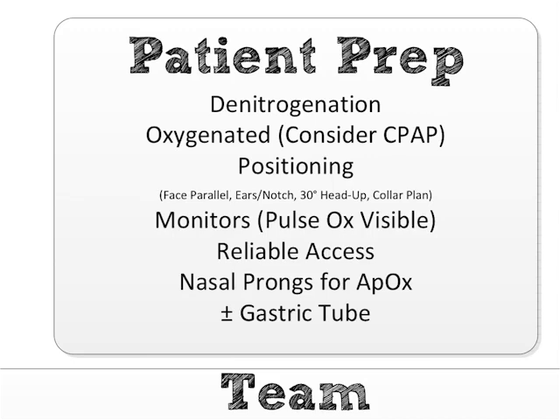Then positioning. Positioning is key. If you want to know why you fail and then anesthesia comes down and gets it on the first try — it's because they care about positioning. I am of the Rich Levitan school, so my positioning is the face plane parallel to the ceiling, with the head bolstered with sheets or padding to get the ear holes — the external auditory meatus — at the same horizontal plane as the sternal notch. So: face parallel to ceiling, ears to sternal notch. The patient's head of the bed should be 30 degrees head up, because this helps with both pre-oxygenation and glottic exposure.